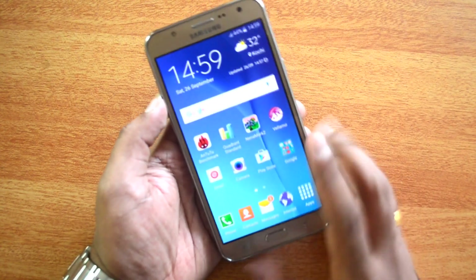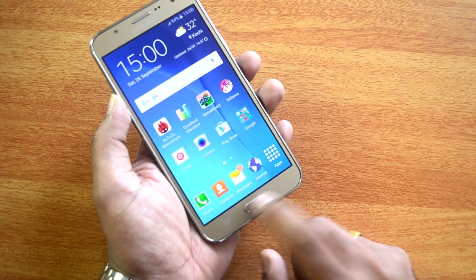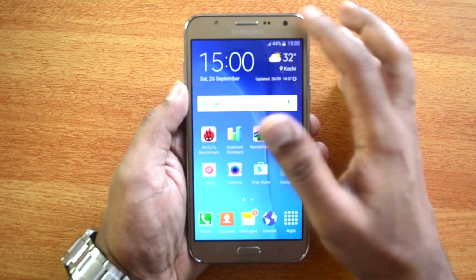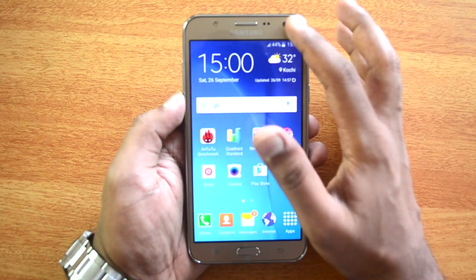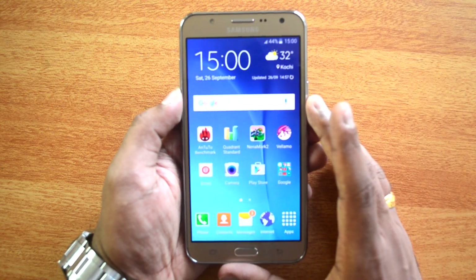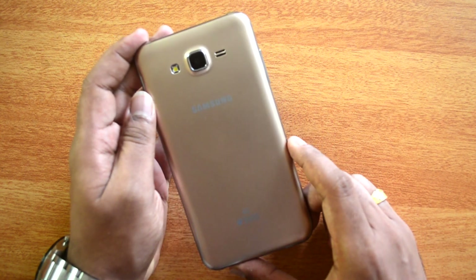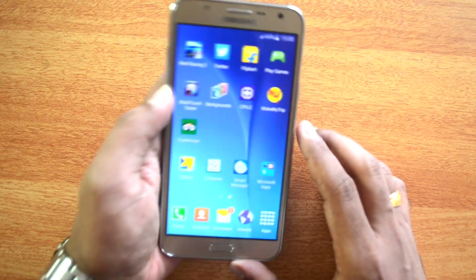The rear panel looks pretty good even though the design language isn't that distinctive. It does look pretty good in hand. It has a home key, capacitive back and multitasking buttons, and front-facing flash. One thing missing on this device is there's no ambient light sensor, which is kind of disappointing. Overall build quality is decent for this mid-range phone, though the design could have been better.